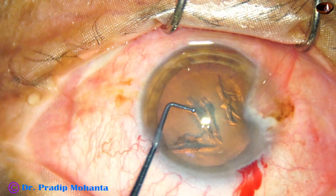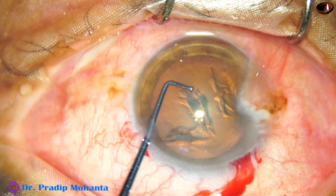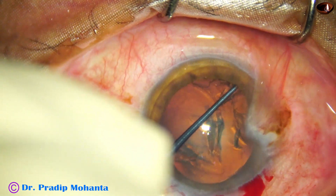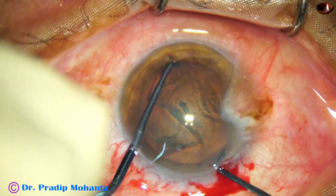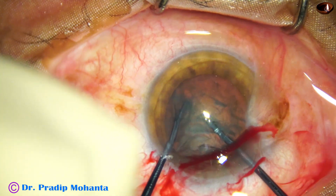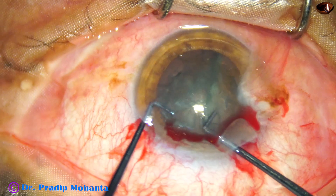This is the long nucleus sustainer — it has a 1.9 millimeter tip length. It hooks the equator like this, rotating the nucleus a few clock hours. And now here goes the pre-chopper; the two instruments meet and we do lateral separation.